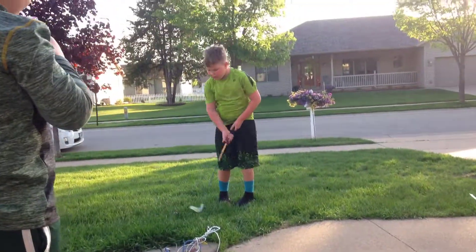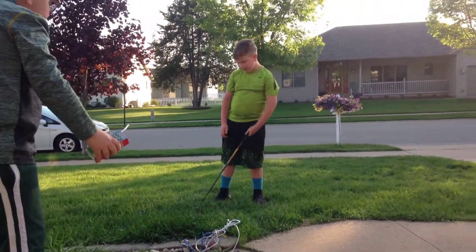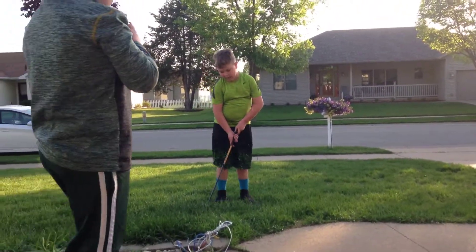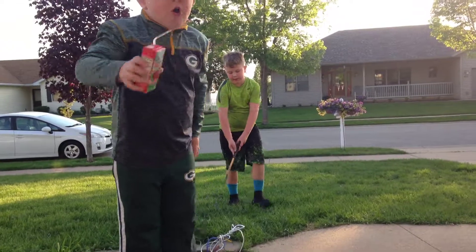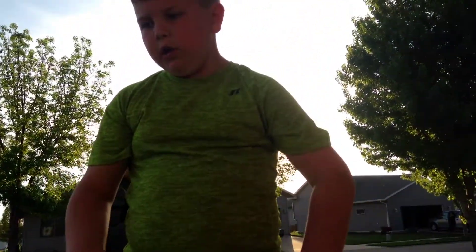So if you want to find a golf club that is your size — it doesn't matter what club it is — but you want to be able to actually hit the ball.